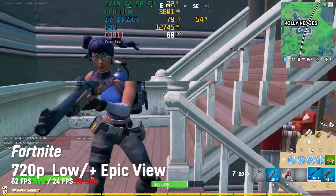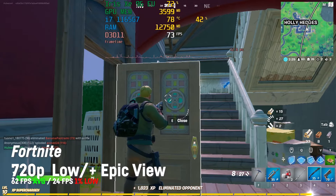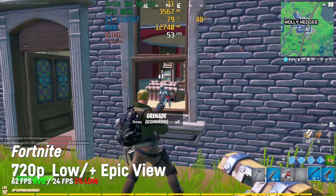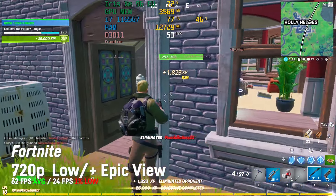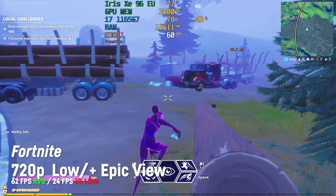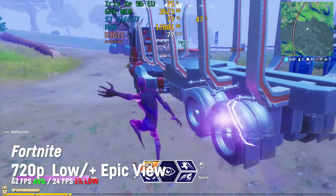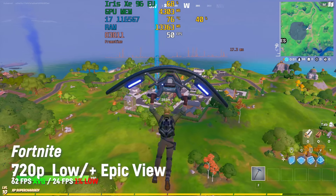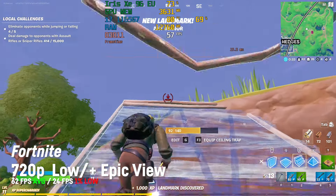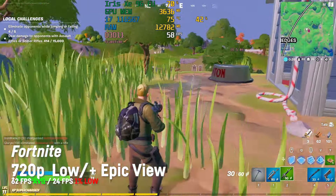The next title I tested was Fortnite and I would absolutely recommend playing it at 720p with low settings and epic view distance, as only that way you will achieve an average of over 60 fps, which is the minimum I would recommend for a game like that. On 900p it was only 52 fps on average, and on 1080p only 45 fps on average. My advice: stick to 720p or 900p. I also made an extended video about Fortnite on the Iris Xe, linked in the description.